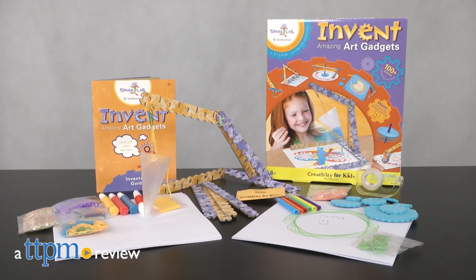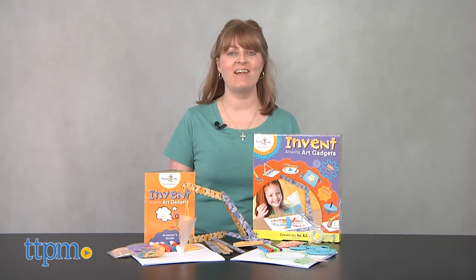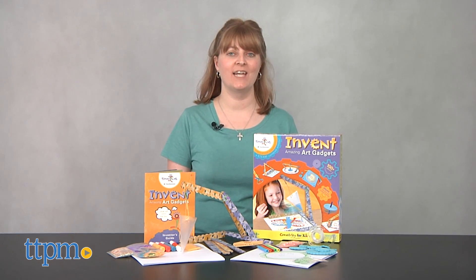Get creative in the art you create and how you create it. Hi, I'm Laurie from TTPM here with the Invent Amazing Art Gadgets Kit from Creativity for Kids.